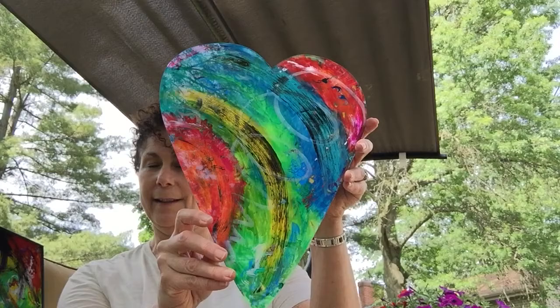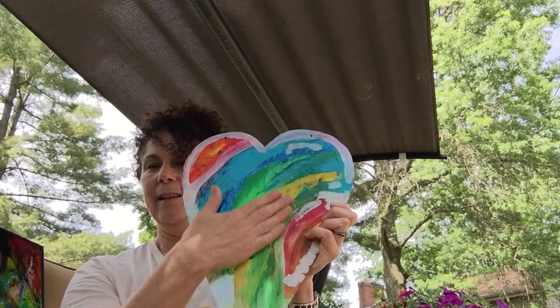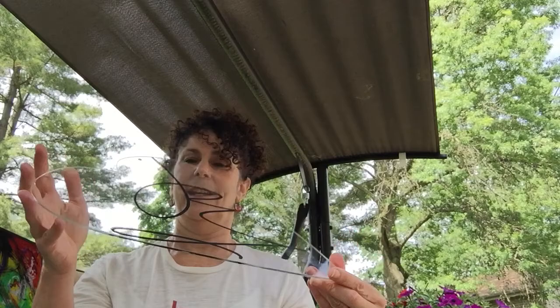This is one of my finished products — one of the Happy Hearts. It's plexiglass and when I say it's painted on the reverse side, I actually mean I turn it over. This is the back, I paint on it, I flip it over and that's the design you see. So this starts out similar to this — I always start with my swirl somewhere on there and then I just start painting and that leads to something like this.